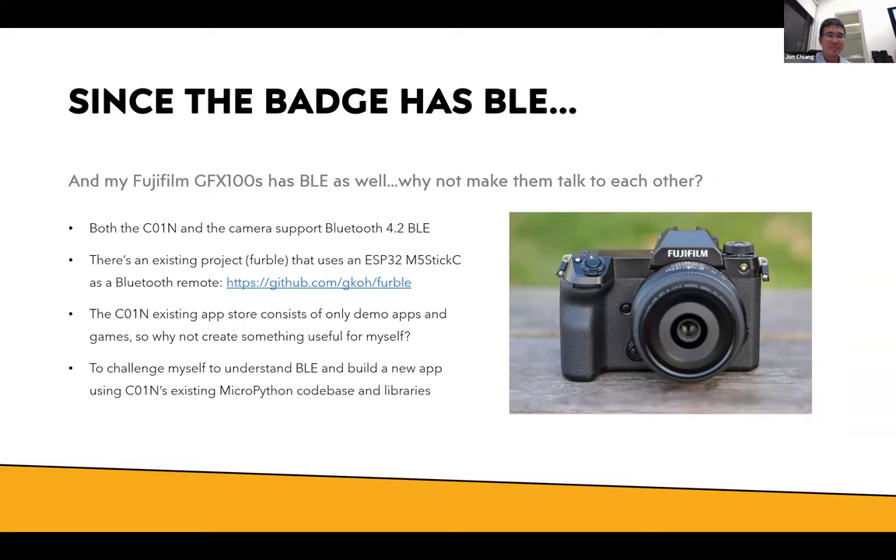Since the badge has BLE and my camera has BLE, I thought why not make them talk to each other. The GovTech coin and the camera both support Bluetooth 4.2 BLE. There's an existing project called the Veribl project that uses the ESP32 M5 Stick — this small device contains a screen and the ESP32 — and someone has made a remote control out of it for Canon and Fuji cameras. I thought why not adapt it to mine since it's been shown to be possible.